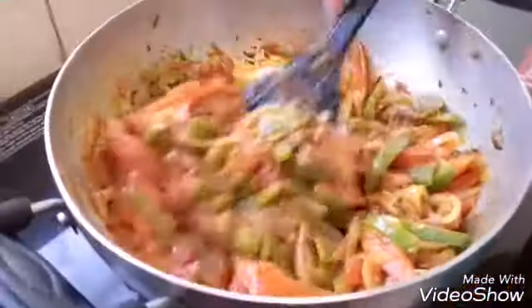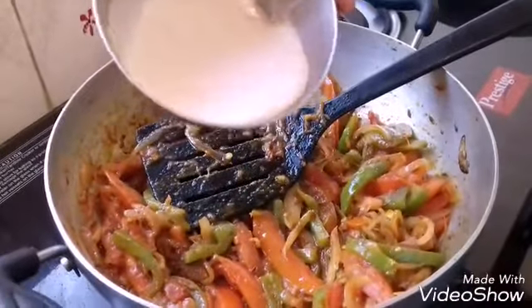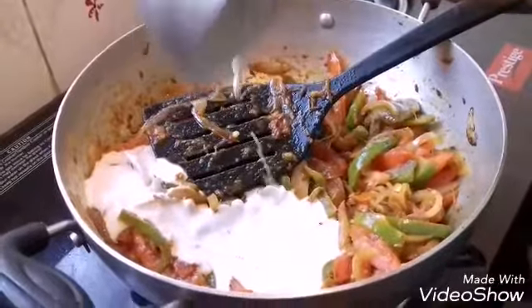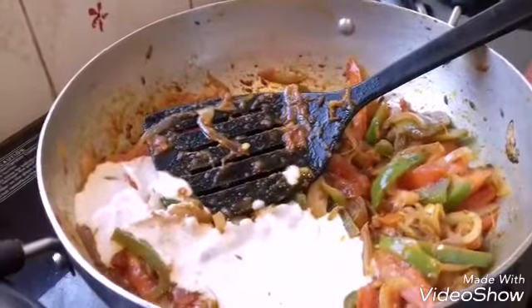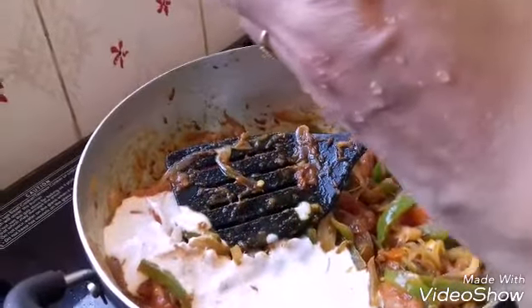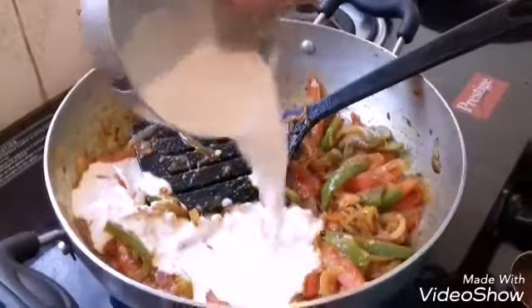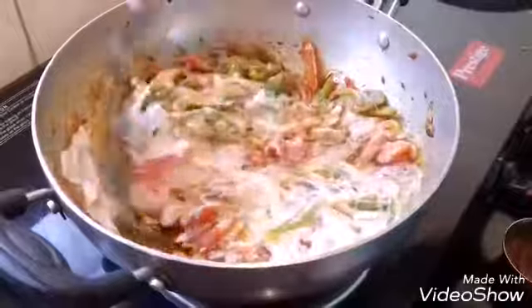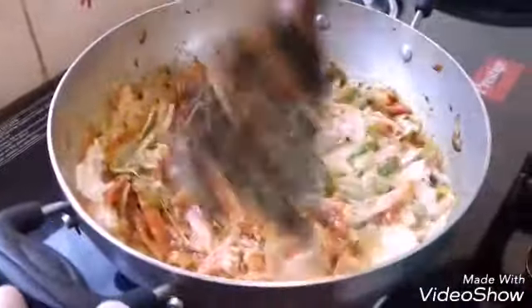After 2 to 3 minutes, the tomatoes are also well cooked. Now I am going to add the ground badam paste. Keep the flame on low — once you add the badam paste it will get easily burnt. Add the remaining water from the jar and mix everything well.